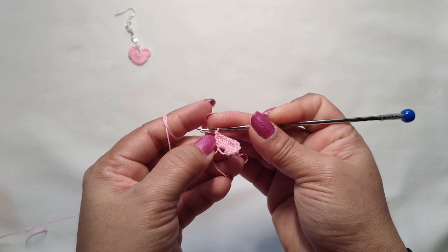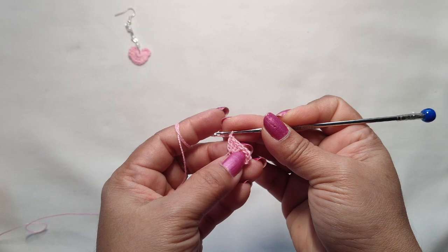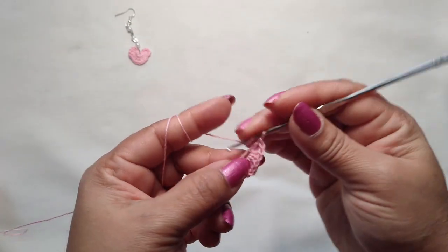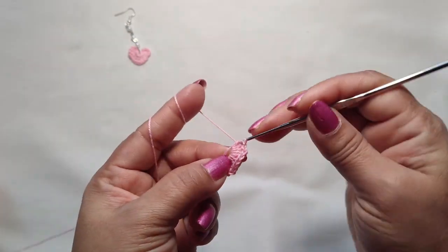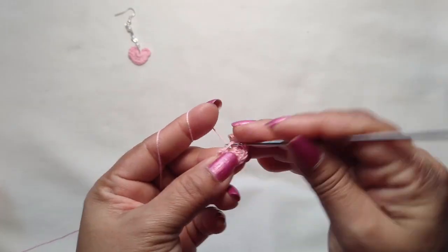See, we got the point here — we are at the middle point. Now we are going to reverse the work. Three double crochet — one, two, and three. Then we are going to make three triple crochet.